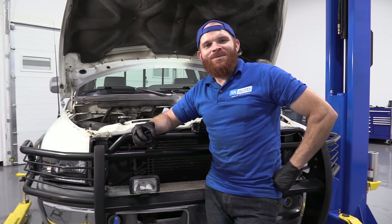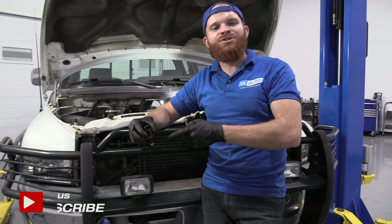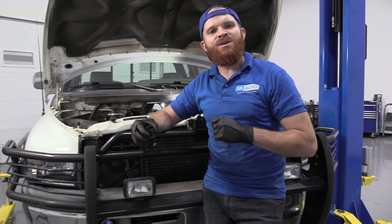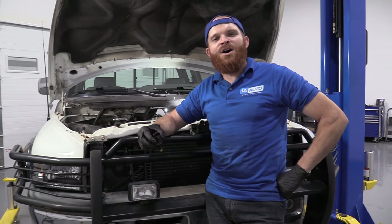Hey friends, it's Len here at 1A Auto. Today we're going to be working on our 1996 Dodge Ram 1500, and I'm going to be showing you something very simple. We're going to be replacing the idle air control valve. It'll be very easy — I can do it, and you can do it too. As always, if you need this or any other part, you can always check us out at 1AAuto.com.